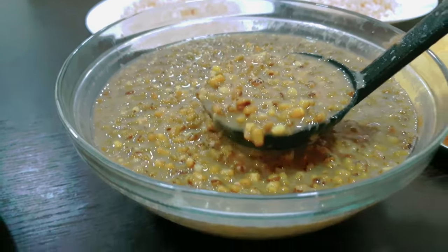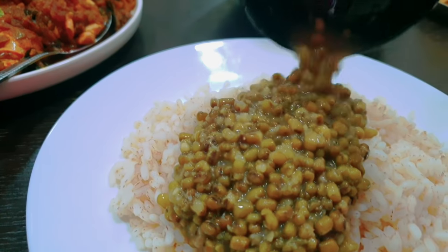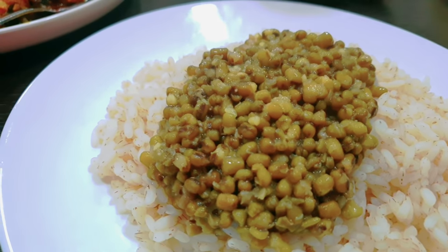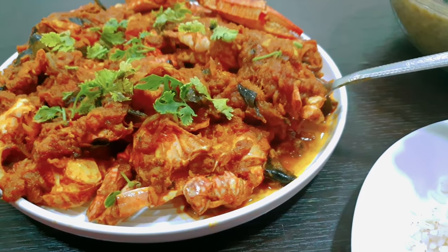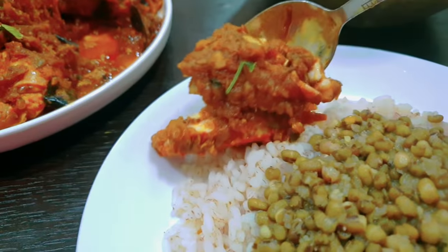It is very thick and loose. If you want to cook it, it will be a good thing. Try it again.